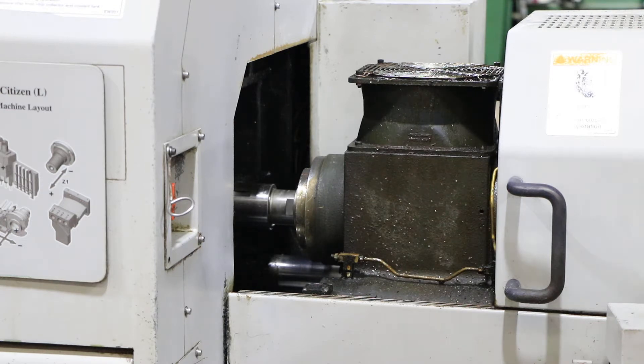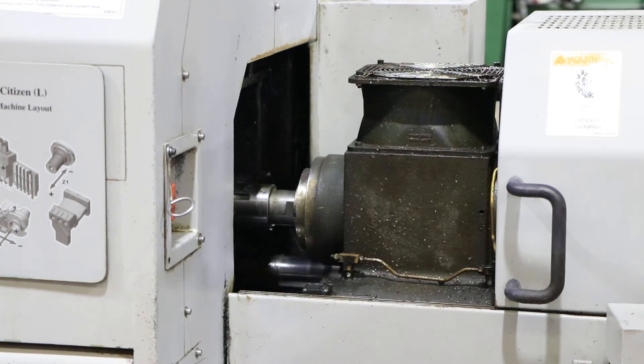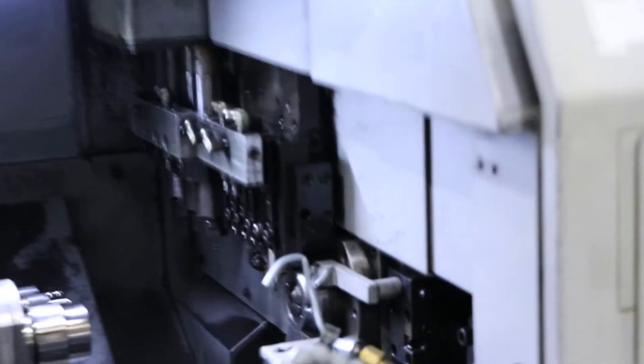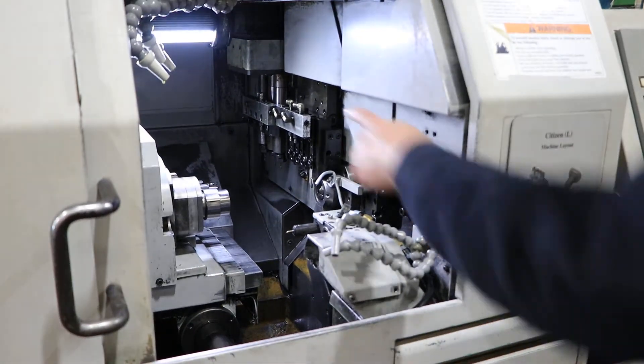Engage the C-axis. Index to 90 degrees. Index to 170. That's your Z-axis rapid. And then you can see your X and your Y move on the gang plate up top here.